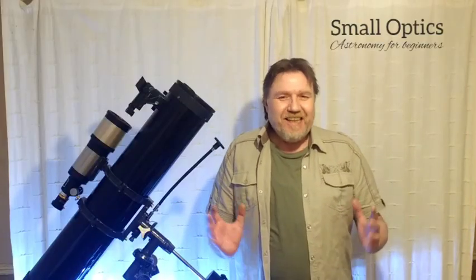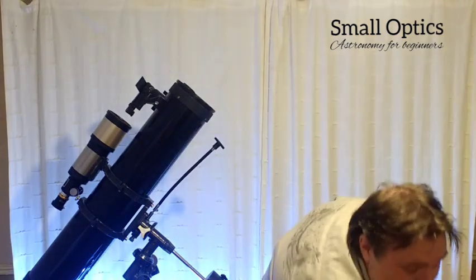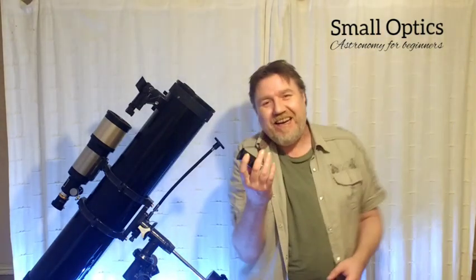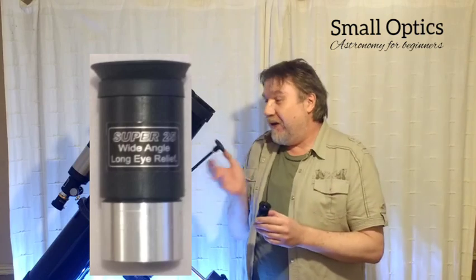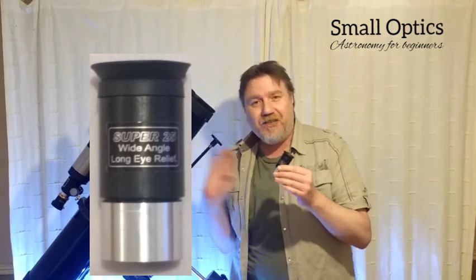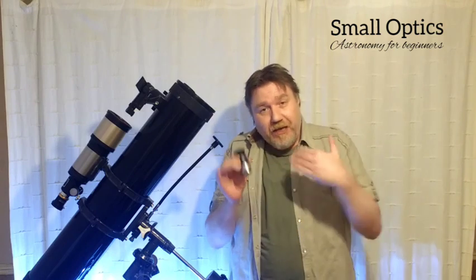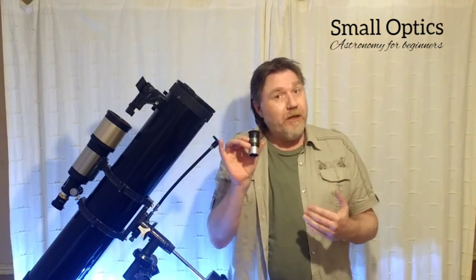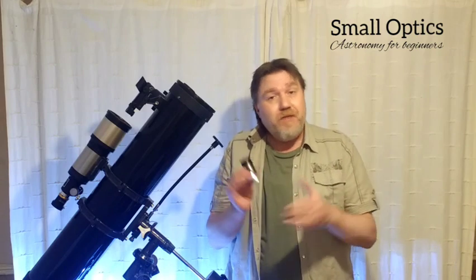Hello, my name is Jason, welcome to my channel Small Optics. In this video we're going to be looking at a modified achromat — these are standard eyepieces provided with a lot of Sky-Watcher telescopes, specifically the 25mm. In general these are really good eyepieces for the price; they're a budget eyepiece but they perform really well.